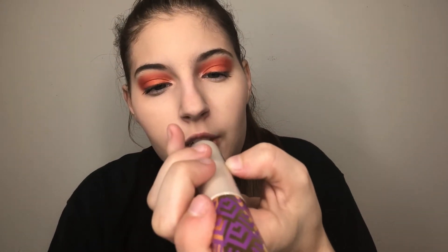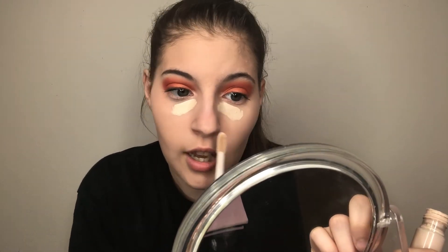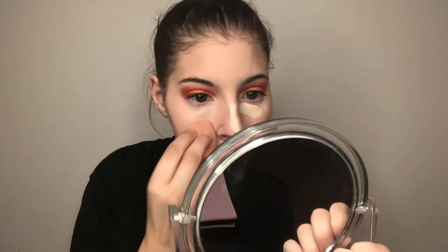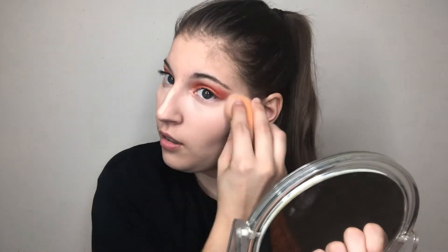For concealer, I use the same thing I use to prime my eyelids — the Tarte Shape Tape. I take it a little under my eyes; a little goes a long way. I learned that in a video testing this concealer — I used way too much and looked like a ghost. I bring it down towards my cheek area because I like to have it brightened right in the corner and a little down here too. That's just my preference; I just think it looks better that way.